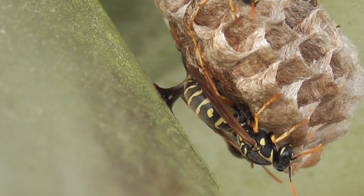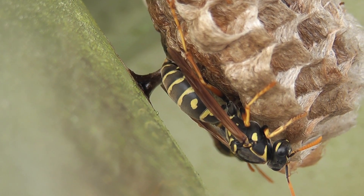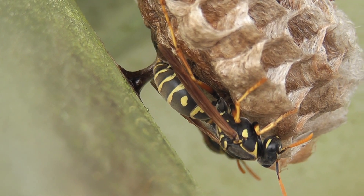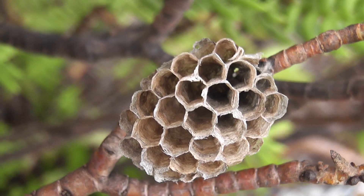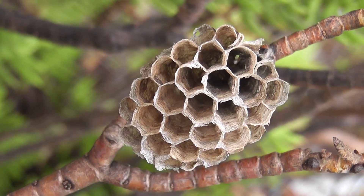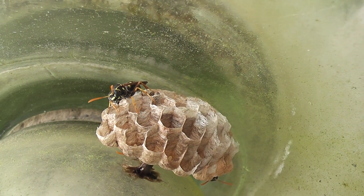Interesting how the weird Capsula is moving. Pretty flexible, these wasps. This looks like an abandoned Capsula. That was Palora.